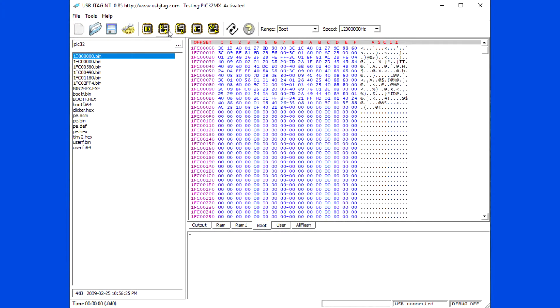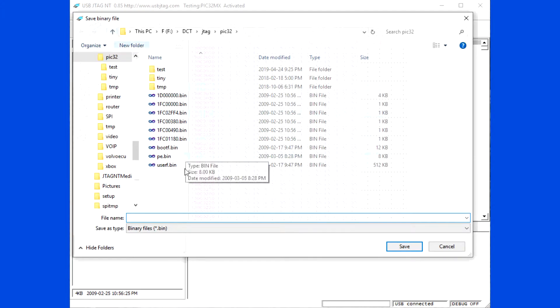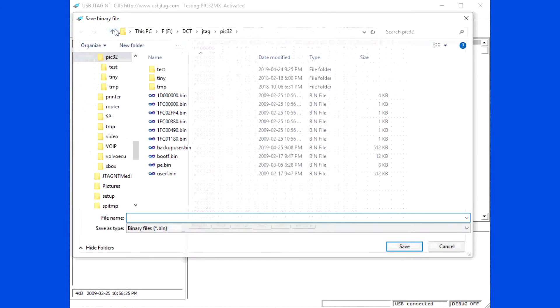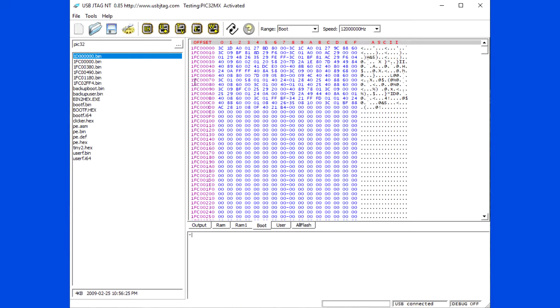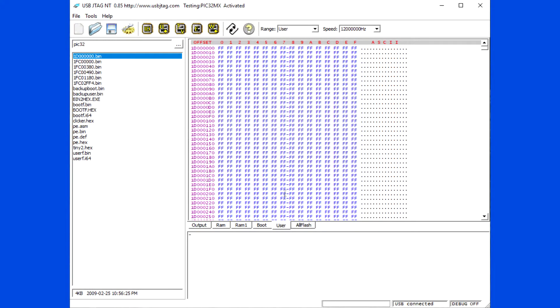Reading the flash takes less than 2 seconds. Load a hex file and you can program the entire flash in under 3 seconds.